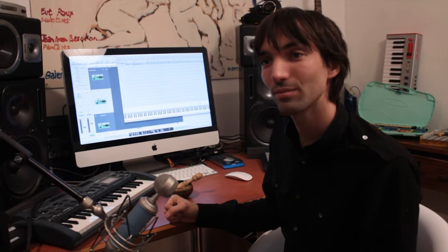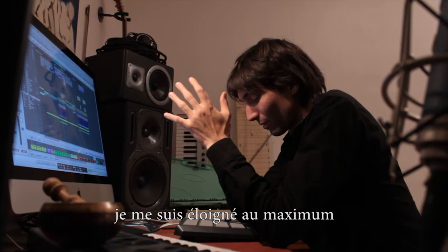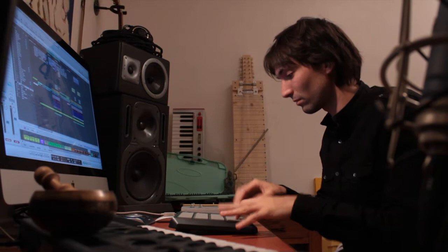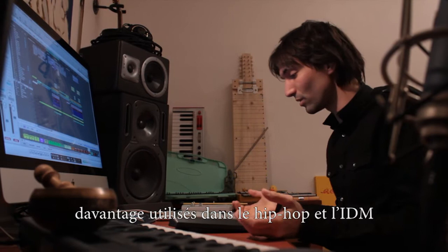I'm going to demonstrate the drums. For the drums, I went very far from the original vintage live sound that the song has and made something really electronic that I played on a drum pad — the kind of sound more commonly used in hip-hop or electronic dance music. Let's try to record the kick and the drum.